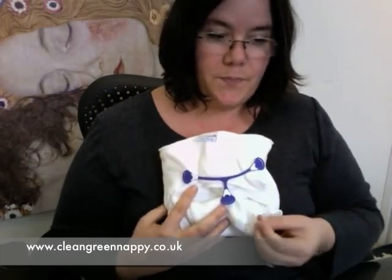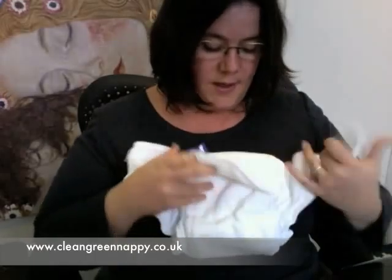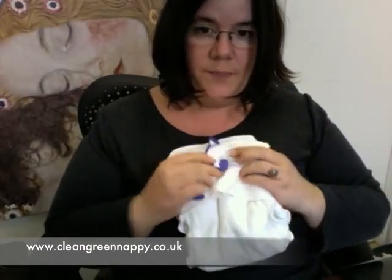The only downside of the nappy nipper is that you have to buy it as a separate element to the nappy. But they're £3.50 or £3.75 for three, so it's not a huge investment. The huge benefit, apart from the fitting, is that if you buy size 2 nappy nipper nappies, you're going to get extra use by folding your size 2s down to a size 1 to fit from birth to potty. So those are the advantages and very slight disadvantages to the nipper.